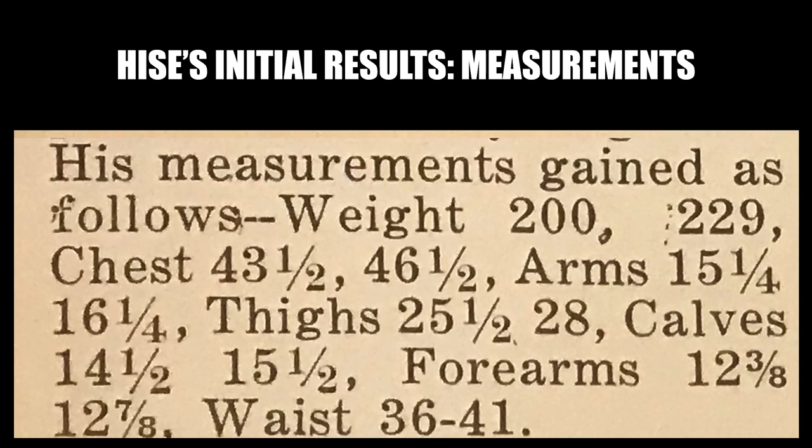All of these gains were made in one month — that is what is so incredible. We're talking the 1930s, and these were truly mind-blowing results.